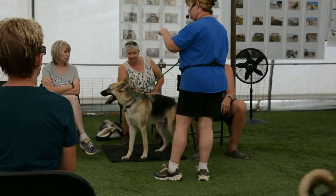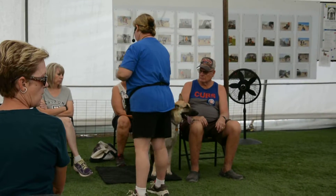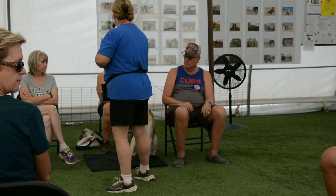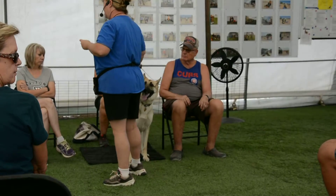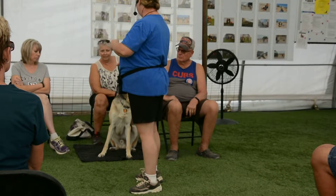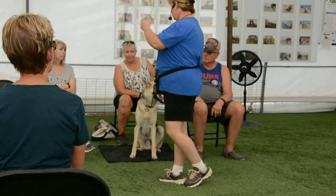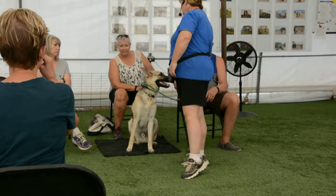And again, I'm making him think. This is all about mental exercise. I want him to realize what I want, and he has to figure it out. All I really want him to do is relax. And what he's wanting to do is get by his owner — well, he can get by his owner when he relaxes.